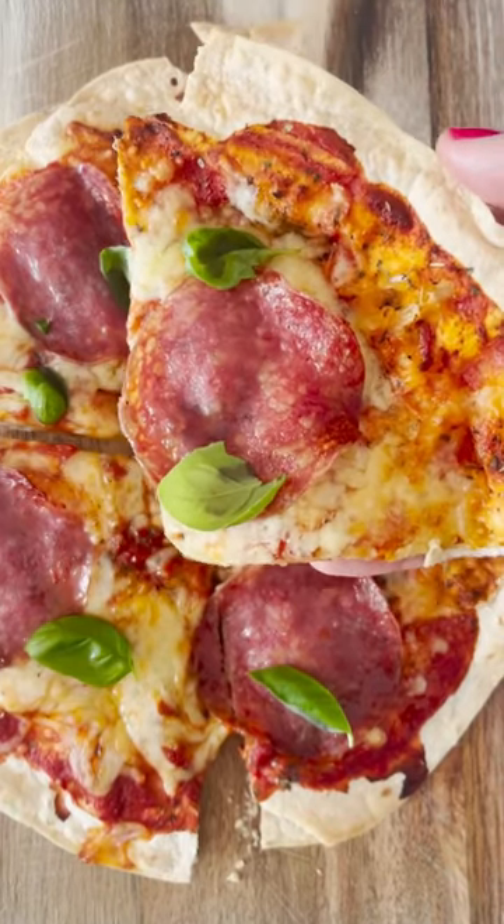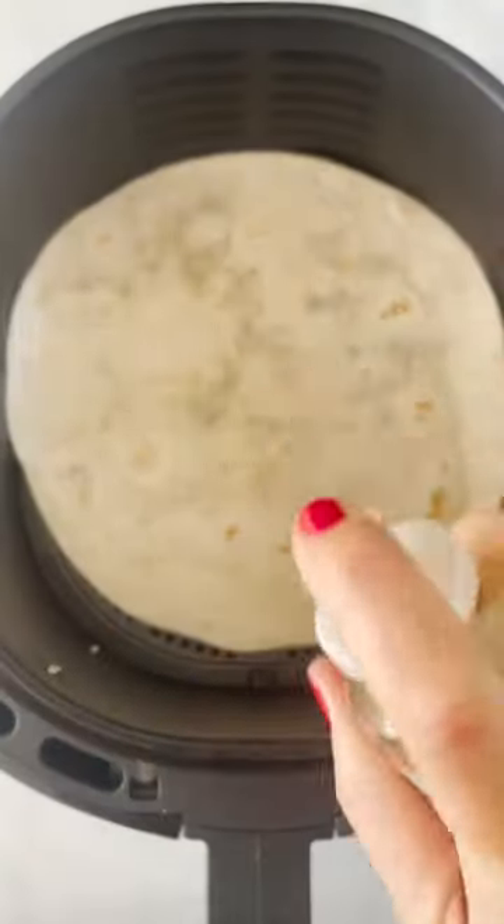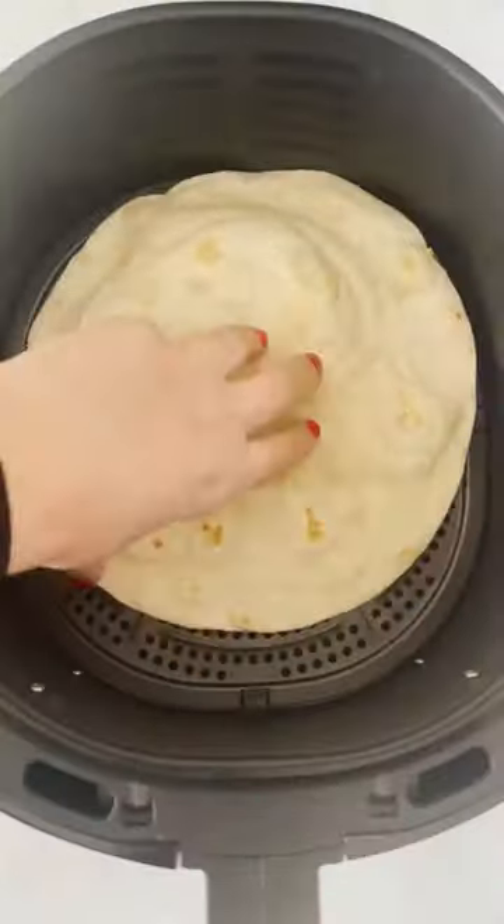Here's how I make an air fryer tortilla pizza that's actually crispy. Add a wrap to the air fryer, a little bit of spray oil and cook at 180 Celsius for two minutes.